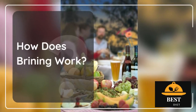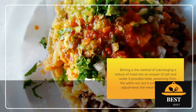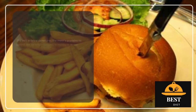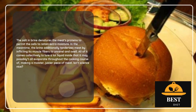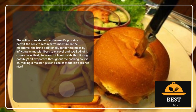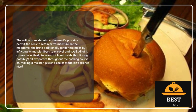How does brining work? Brining is the process of submerging a cut of meat into a solution of salt and water. It adds flavor, seasoning from the inside out, but it also changes the meat's physical nature. The salt in brine denatures the meat's proteins to allow the cells to retain more moisture. Meanwhile, the brine also tenderizes meat by causing its muscle fibers to unravel and swell. It all comes together to trap so much liquid inside that it won't all evaporate during the cooking process, creating a moister, juicier piece of meat. Isn't science great?